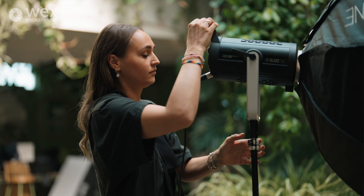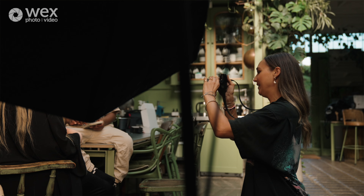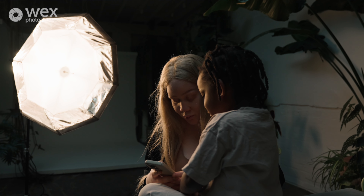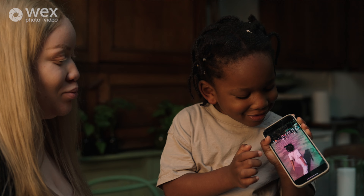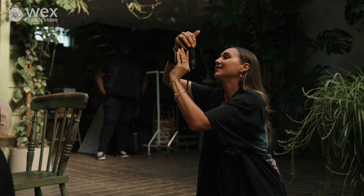The 300D has a color temperature spectrum of 2700 to 6500K, which is great for such a powerful light because you can mimic daylight and even moonlight. You can use it for all kinds of things like portrait photography or product photography where you want the light to be consistent.